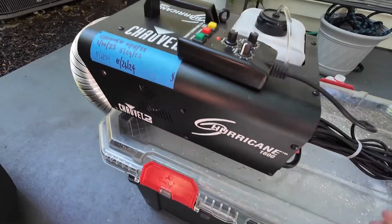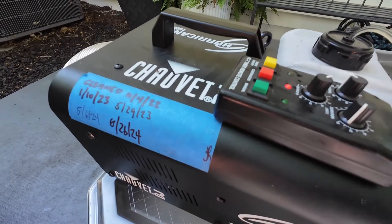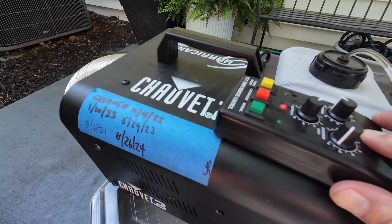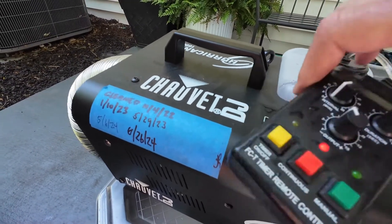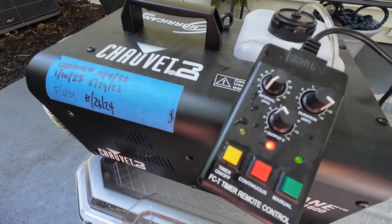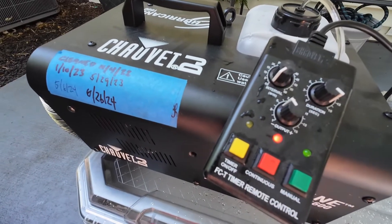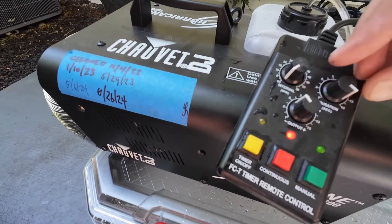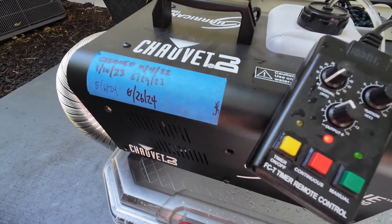It's got 5 gallons of water in it right now. If you end up buying a fog machine, a timer function will definitely help — you can run it on continuous. I'm going to keep this one at a low output interval, probably about 5, so it pretty much runs continuously. And then duration, 15 seconds or maybe even 13 — we'll start with that.